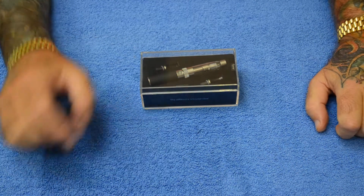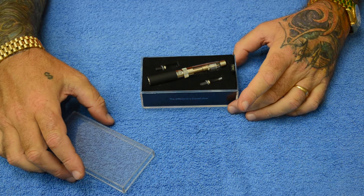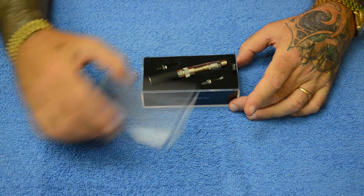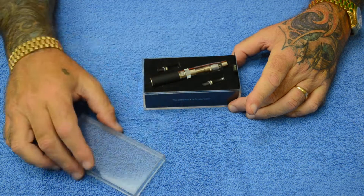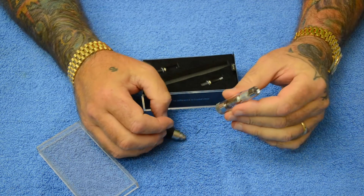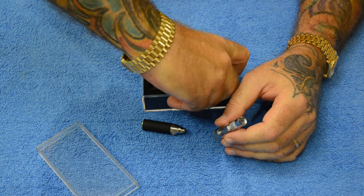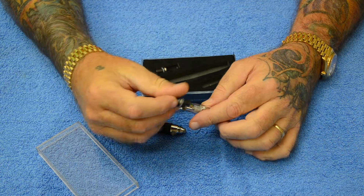Hi, this is a short instructional video about the N300 manual crystal clear kit from Nhaler.com. This is exactly how it comes — we're going to do an unboxing right here. It comes with your mini battery, a replaceable head cartomizer, two tips: one rounded and one whistle tip type.